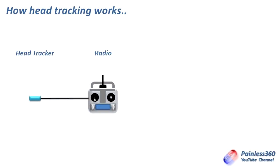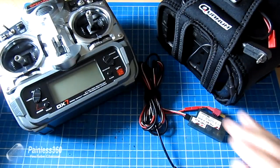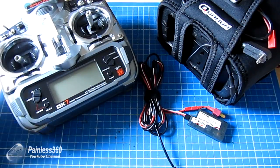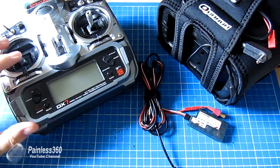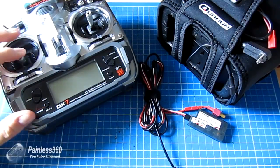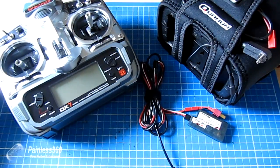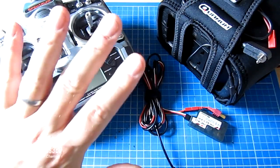The next thing we need in the system is obviously our radio. The radio has to have seven channels for head tracking if you're going to use it with something like a flight controller. The reason for that is we're going to use five for basic flight operation: one for the throttle, two for the rudder, three for the elevator, four for the aileron, and one for the flight mode switch. That's five channels.